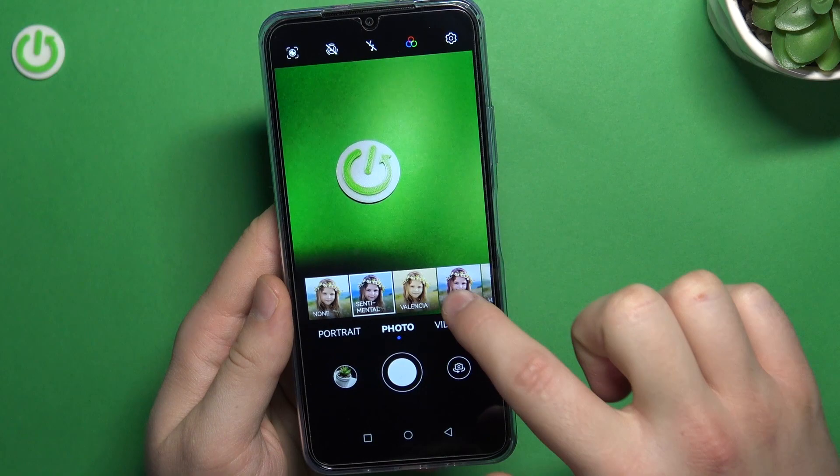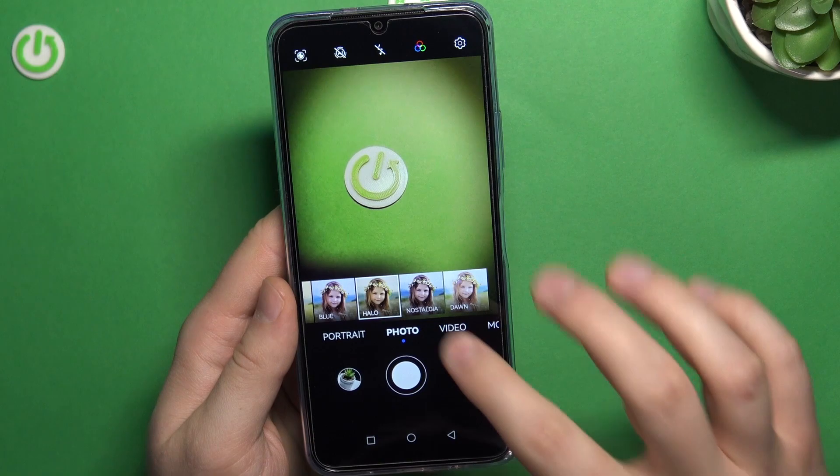Next, you can also change color and the temperature by tapping in displays. And as you can see right here, we can pick one of these presets.